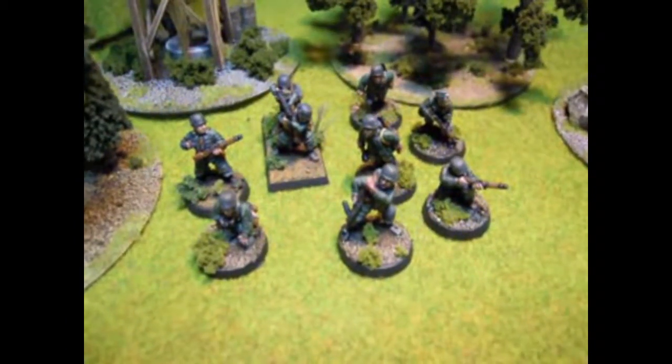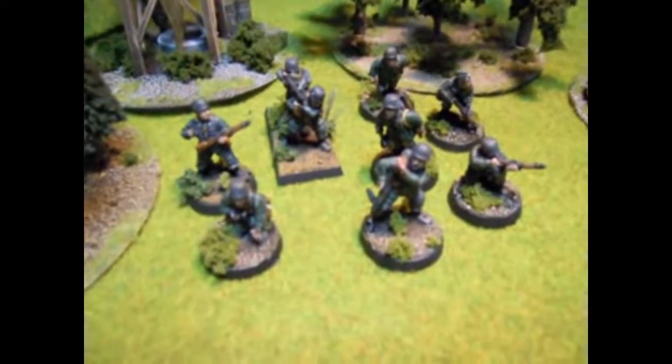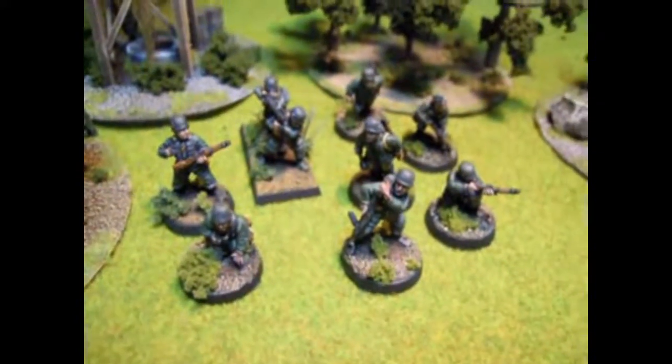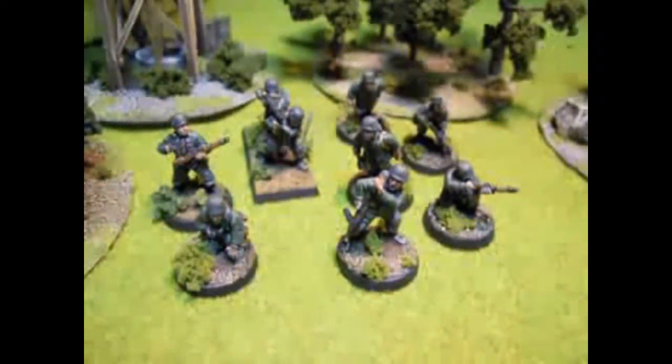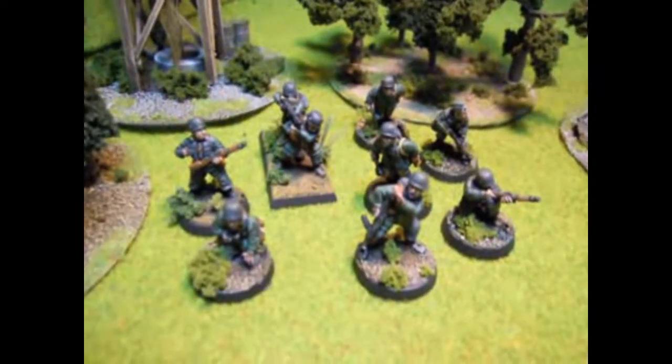Hello fellow nerds, this is a review of Wargames Foundry's Early War Fallschirmjäger figures. This is an army I did for a friend of mine recently — there's about 20 to 30 models in his army that I did.